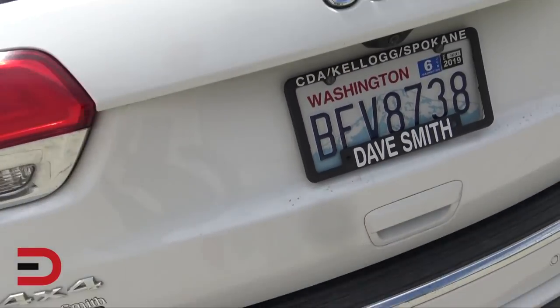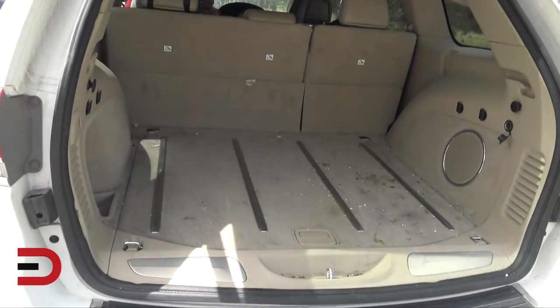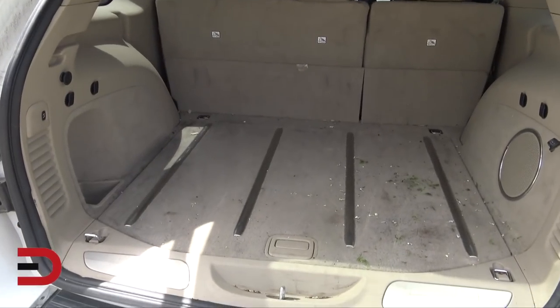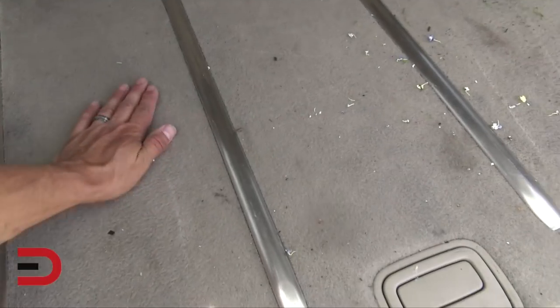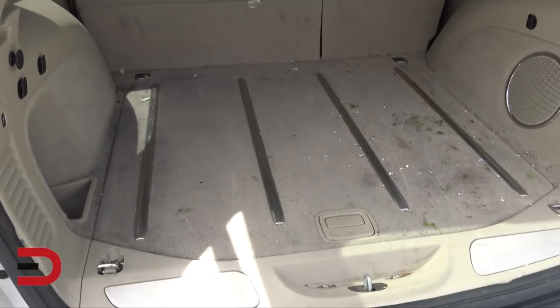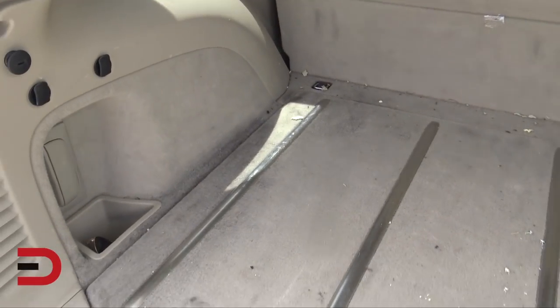Taking a look at my current vehicle, I don't have anything in terms of an aftermarket cargo liner — just the generic soft, somewhat felt padding, and it is filthy. You can see I've got a lot of stains on here, which is exactly why a mat will come in super handy.